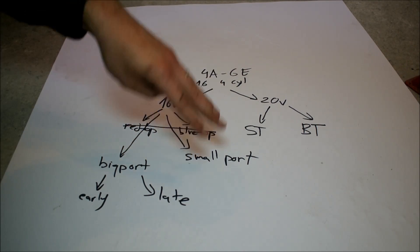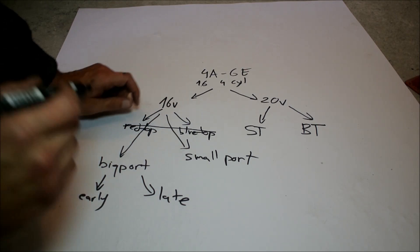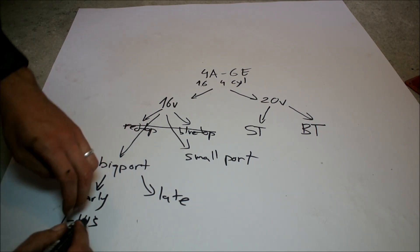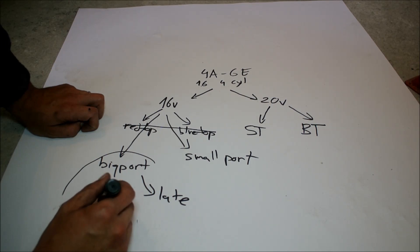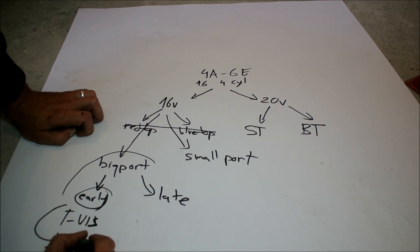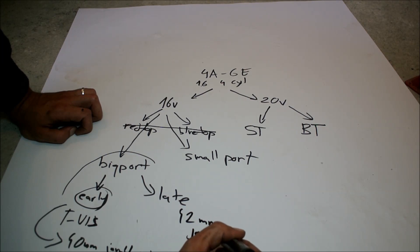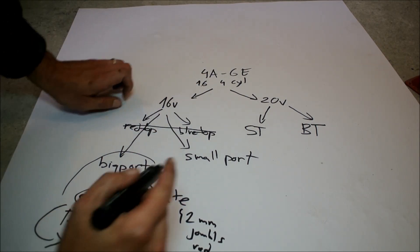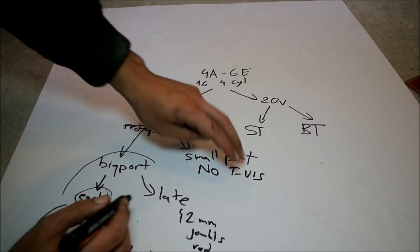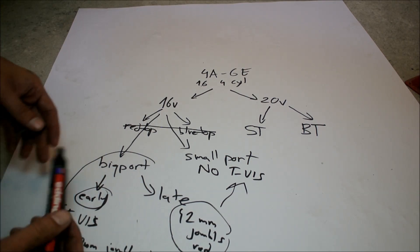The real distinction we should make to avoid confusion is saying 'I have an early big port' or 'late big port.' All the big ports have the very early variable intake system — T-VIS — that Toyota was doing. The early big ports, the so-called blue tops, have 40 millimeter journals for your rods, and the late ones have 42 millimeter journals. As for the small port: what's different is there's no T-VIS, and they also have the stronger block, just like the late big ports.